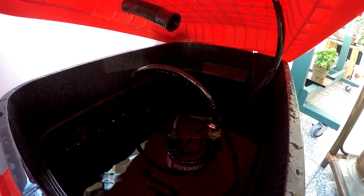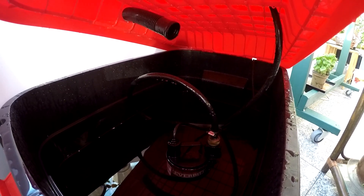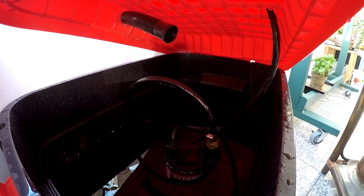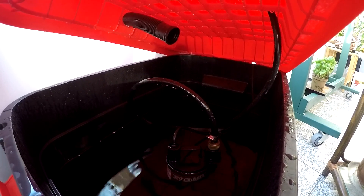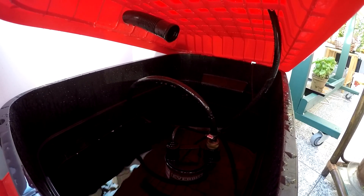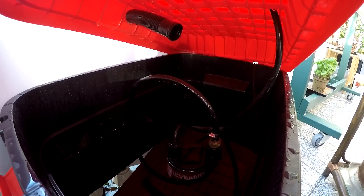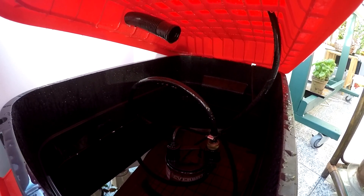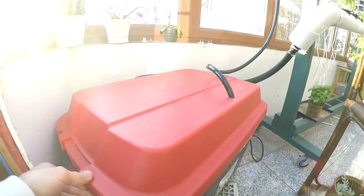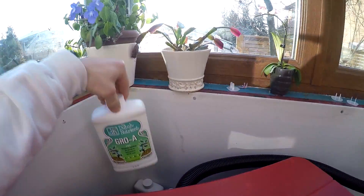For the water pump, I've got an EverBuilt submersible utility pump. It's one-sixth horsepower with 20 feet of vertical head, which is something you have to keep in mind when designing your hydroponic system. I had a weaker pump before that pumped out a sufficient amount of water, but when I had to raise it to the height required for this design — around eight feet — it just didn't have enough strength to get the water up there. So that's something you need to keep in mind when buying a water pump.